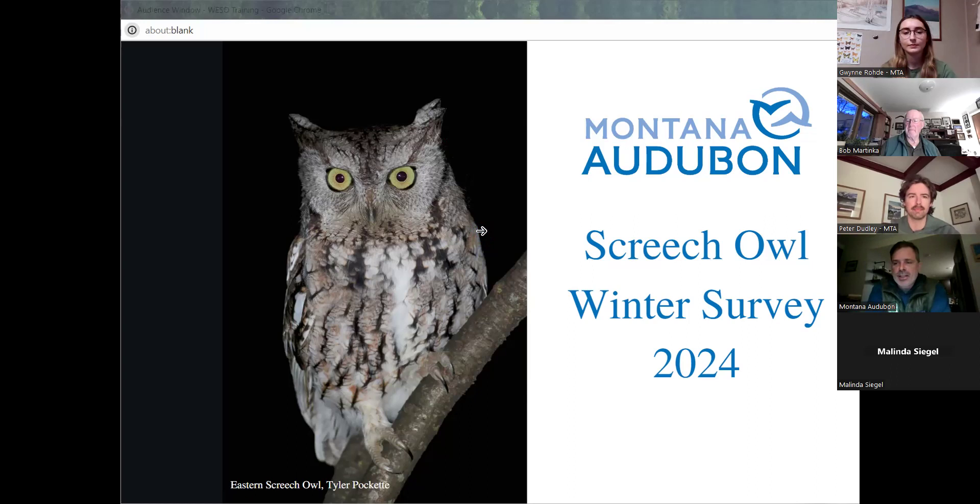My name is Christian Meny and I'm the director of conservation at Montana Audubon. Giving our training tonight is our Big Sky Watershed Corps member, Gwen Rohde. She just started with us about a month and a half ago, and she has spearheaded this project and is also refining and facilitating all of our citizen science projects. So without further ado, I'll let Gwen take it from here regarding screech owl winter surveys.